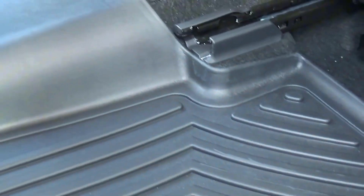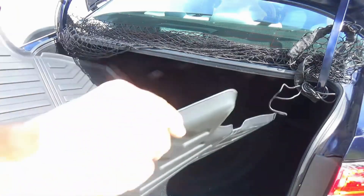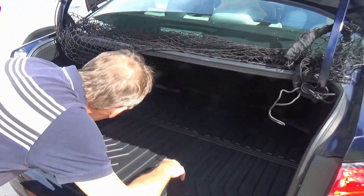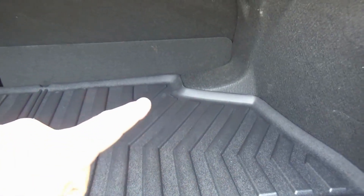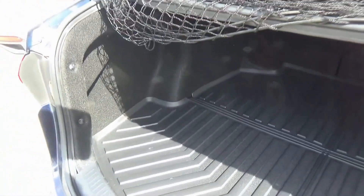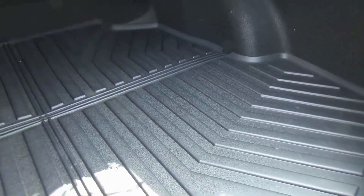All we have to do is slide the cargo mat inside of the trunk and push it down. As you can see, we have nice raised ridges on the perimeter of the mat, which will protect the inside of the car. We won't have to vacuum or clean it so often because all you have to do is remove the mat, shake it off, or take a hose and hose it down if there's any debris left.